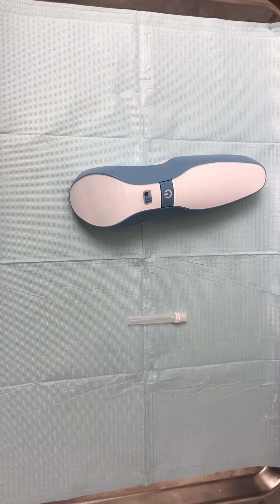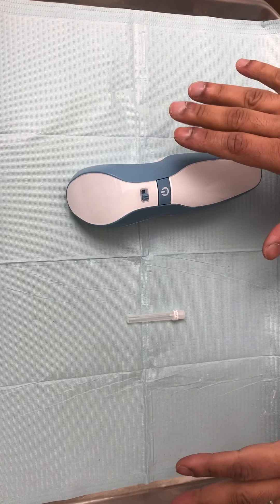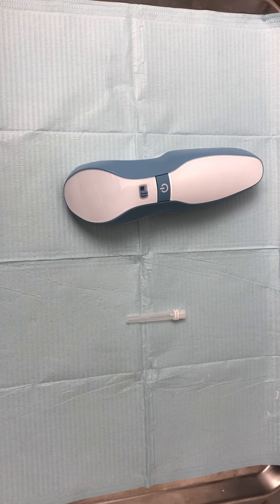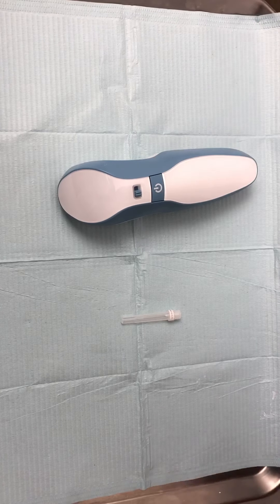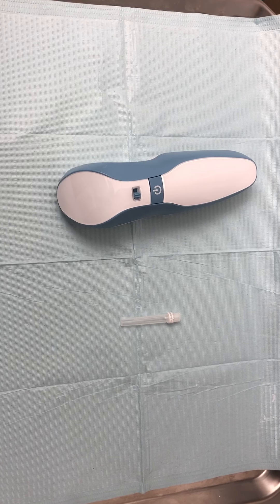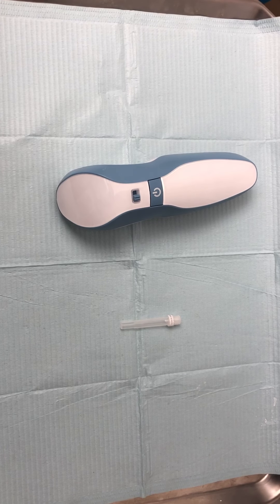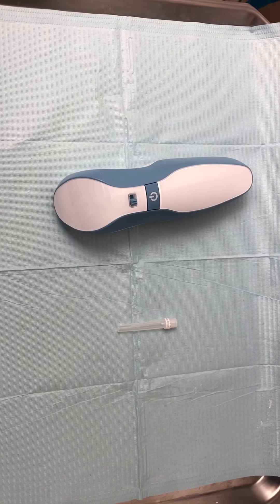Hey everyone, this is a quick primer and instructional video on the plasma pen available on the Face Med Store. This video is just to give you the specifics of the device. Remember, you need proper training with this device as you can really cause a lot of injury.